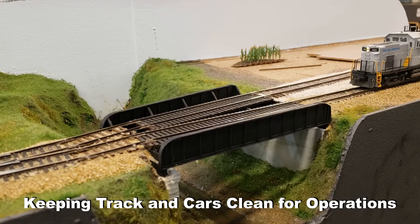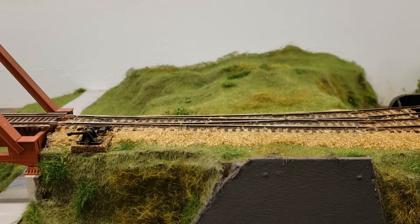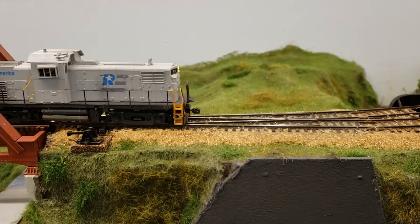Has this ever happened to you? You're rolling right along with an obsession and then one of your freight cars derails. What's really frustrating is not every car derails at this switch, so it must not be the switch's fault. And maybe you've tested it just after putting the switch in. Hello and welcome to the Stockyard Industrial Lead. I'm Eric Miller, and today I'm going to take you through some techniques for keeping our freight cars, locomotives, and track clean.